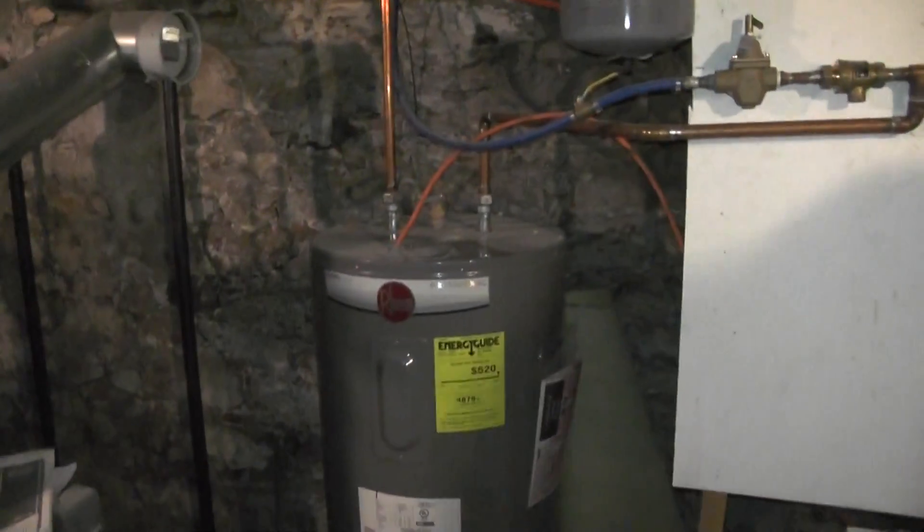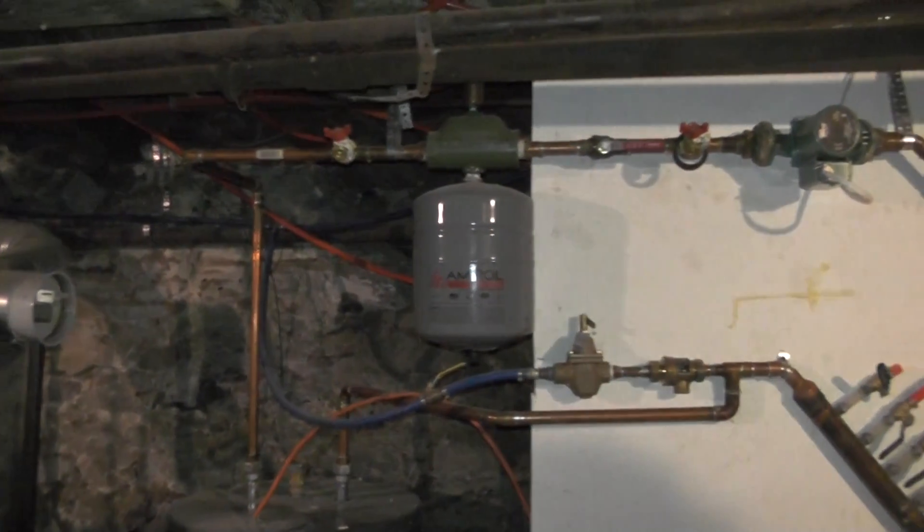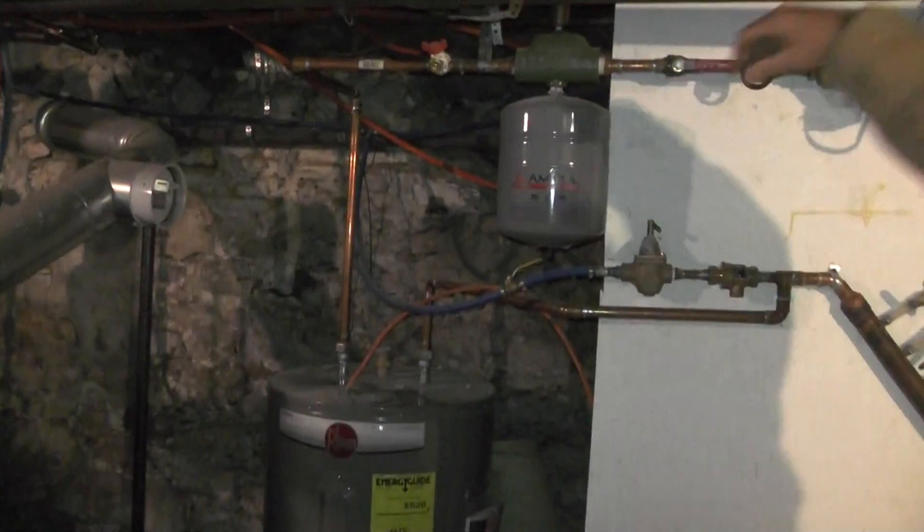Oh what, the one for the water heater? Yep. See, that's a really small — I guess that's all you need, right, for that thing. What is that? Expansion tank. I got another one there if you want it. Yeah, heck yeah. They were like a hundred and something bucks.